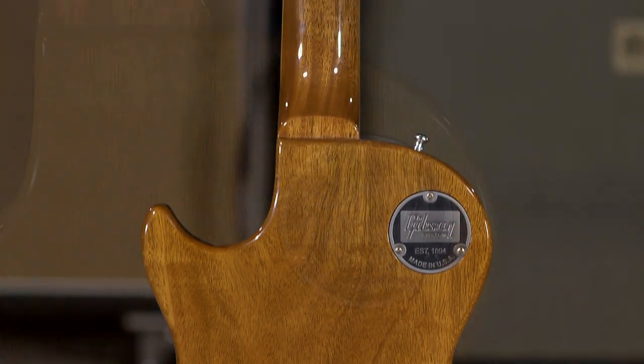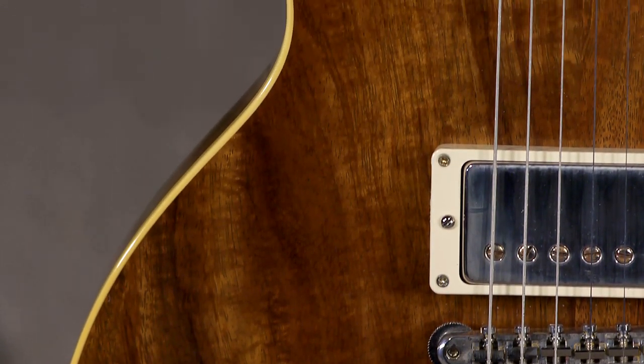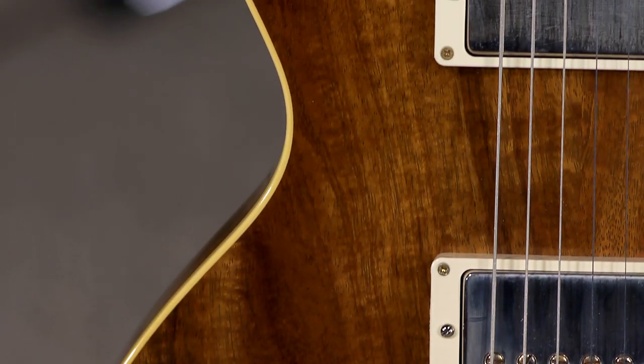Big picture is it's a Les Paul. They're not necessarily reinventing the wheel. It's just that you get to order that wheel, and you can get whatever appointments you want on it.